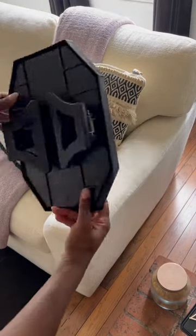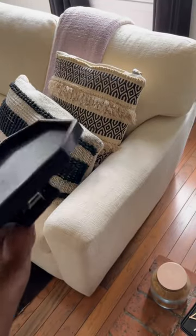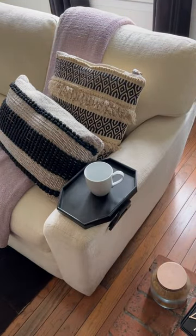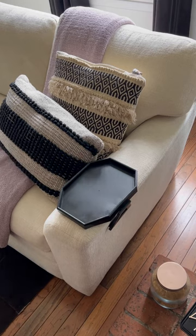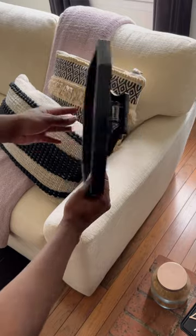This collapsible sofa arm tray is perfect for people who have rounded arms on their couches and don't have anywhere to put their drinks. You simply unfold it and the arms securely attach to the side of the couch, giving you a flat surface right away for your drinks, snacks, or even remote controls. You can leave it there at all times or fold it up and put it away for safekeeping.